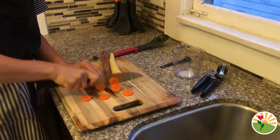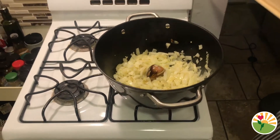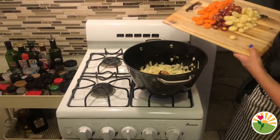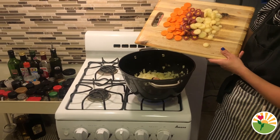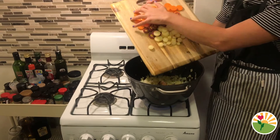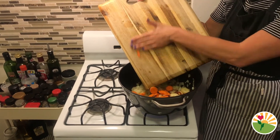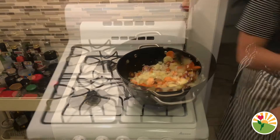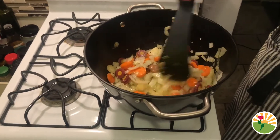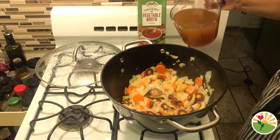While our onions are cooking we're gonna cut our next ingredient, a carrot, into little circles. Now that our onions have been cooking for eight minutes, we are gonna add our beautiful rainbow carrots into the pot. Go ahead and pour in all of the carrots, then let the carrots and onions cook for two minutes.